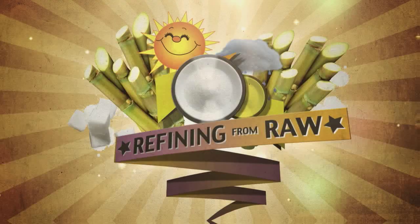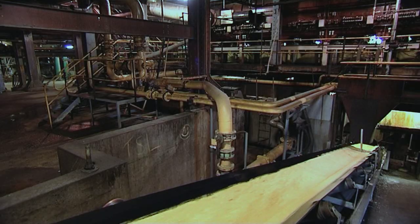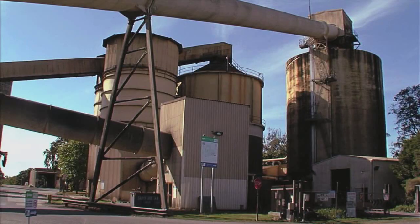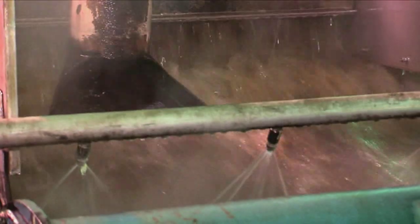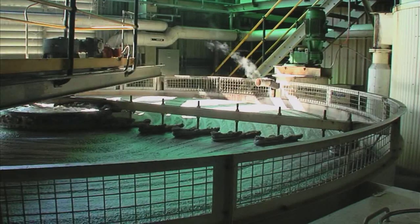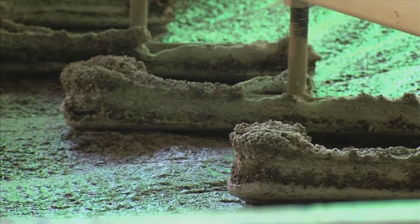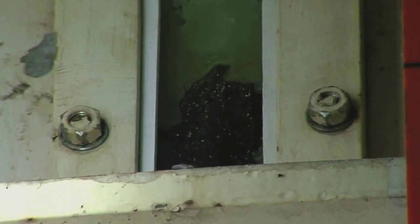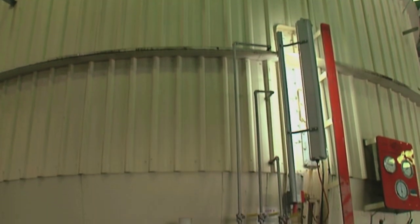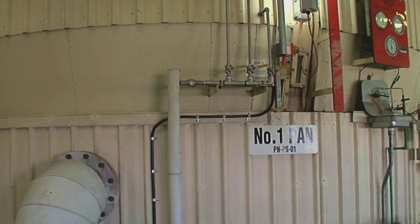Refining: from raw to ready to eat. The raw sugar needs further refining before we can eat it. This is done at a refinery. At the refinery, the raw sugar crystals are washed and dissolved in hot water. Carbon dioxide and lime are added to remove any impurities. Then the sugar is filtered through a cloth to remove any leftover colours and impurities. The pure sugar is then boiled in a vacuum pan and seeded with fine sugar crystals.